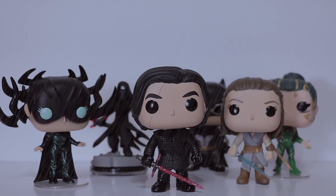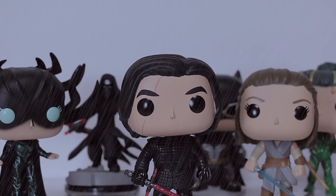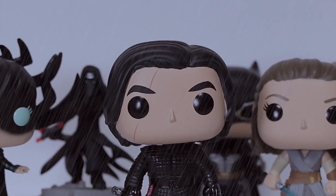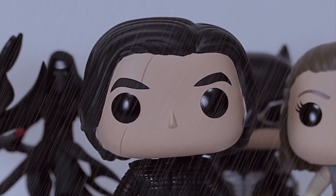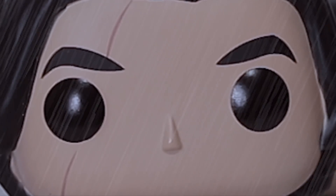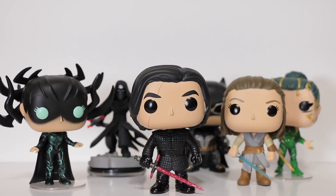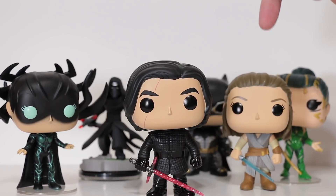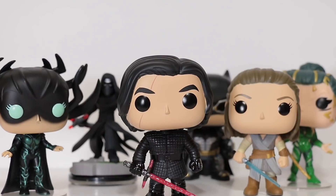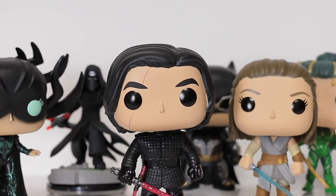He's the reason Starkiller Base got blown up. He killed his dad. He was betrayed by his own First Order trooper. He never found the droid he was looking for. Hux doesn't respect him. Luke left him. And worst of all, he got beat by a girl — Rey. He's super trained and stuff, and then here comes Rey with no training, nothing, and she just whoops him and leaves him with a big ugly scar. That's got to be so embarrassing.